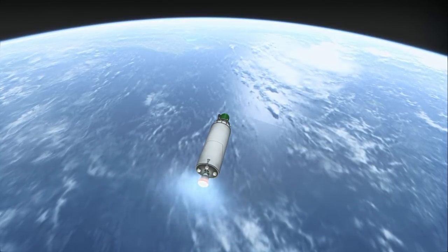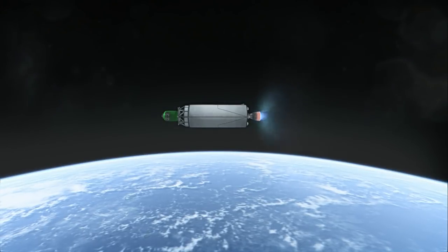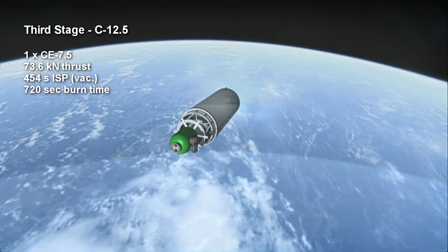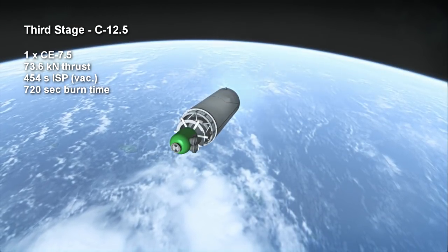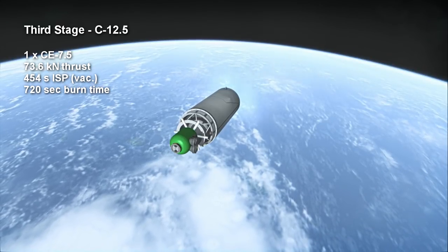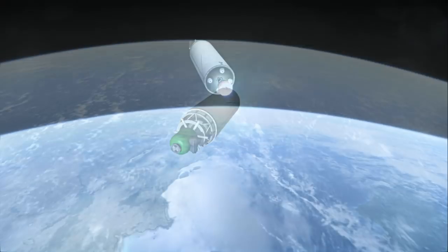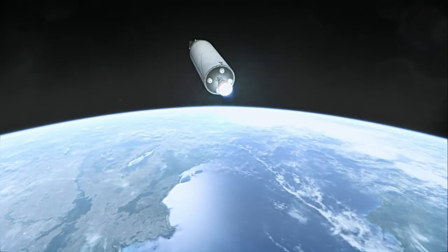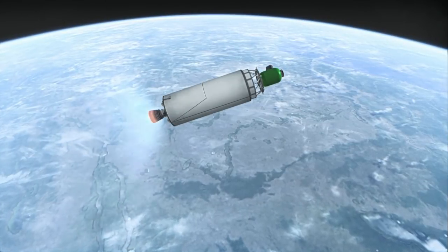The real unique feature of the GSLV Mark II — and what marks it as a geosynchronous satellite launcher — is its third stage. This is a cryogenic stage with a single CE-7.5 engine burning liquid hydrogen and liquid oxygen for up to 12 minutes with a specific impulse of 454 seconds. The 7.5 in the engine's designation indicates that it produces 7.5 tons of thrust, or roughly 73.6 kN, though the engine is actually capable of up to 93 kN.